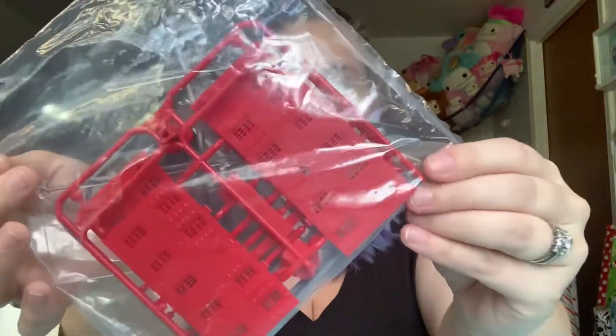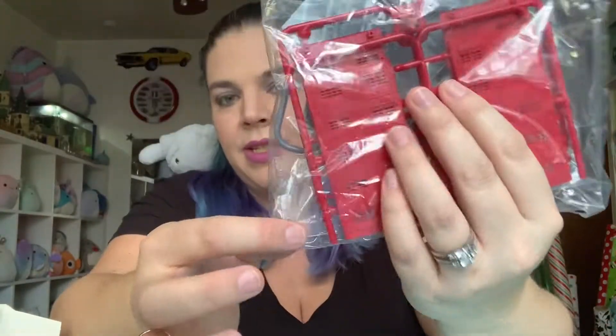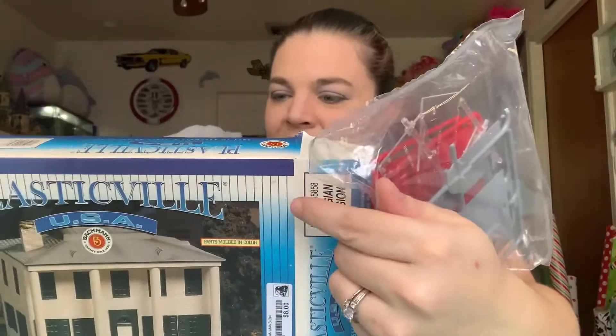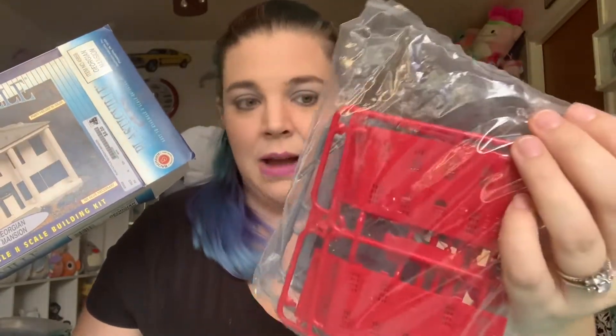This does appear to be a new kit — everything's sealed in there — although it looks like the windows have fallen off the runners or trees or whatever you want to call them. I don't know why it says realistic detailing parts molded in color, but on the box it's white and in real life it's red. I'm going to repaint this; I'm not positive on my scheme yet, but it's not going to look exactly like the box.